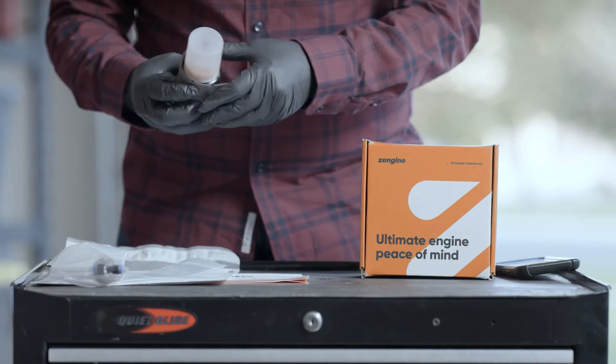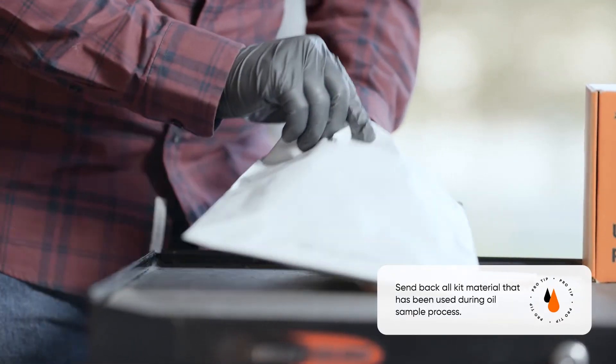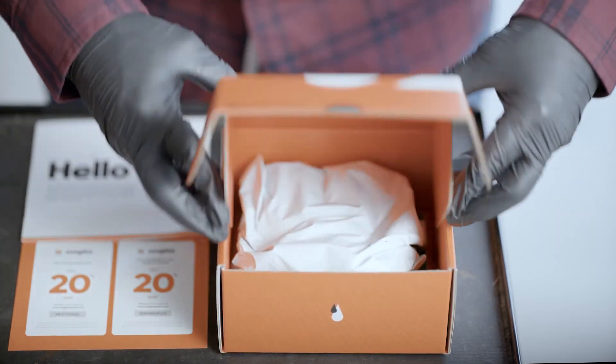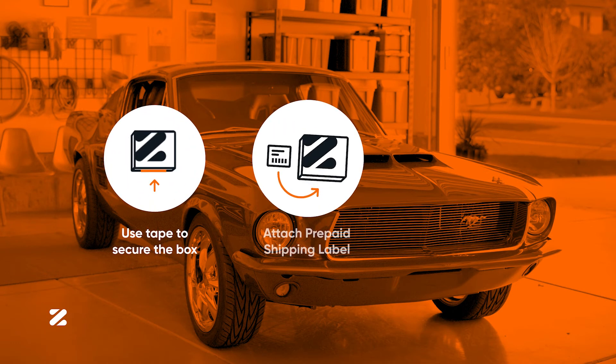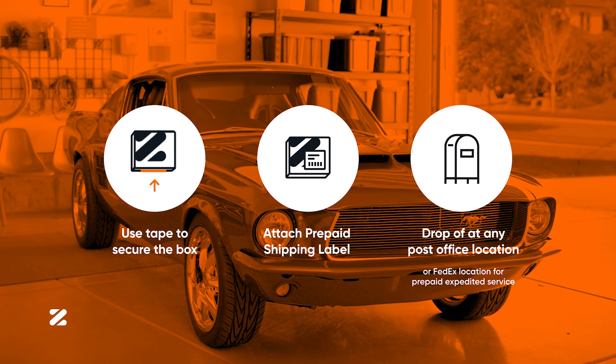Wrap the sample bottle with absorbent material and place it in a plastic bag. Place the bags containing the sample bottle and used tubing in a box and secure the box shut. Attach the prepaid shipping label to the outside of the box and follow the drop-off instructions provided with the shipping label.